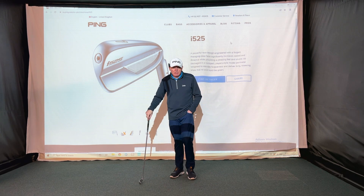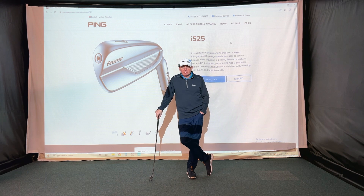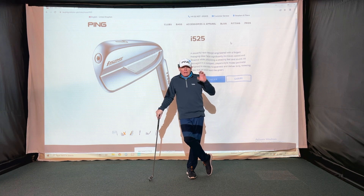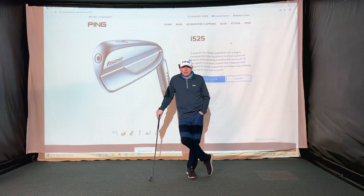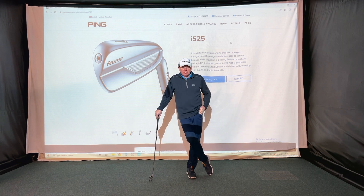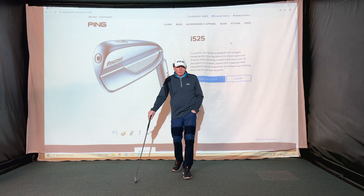The PING i525 iron is hotly anticipated and much needed for the PING range. Do you remember the i500 iron from last year, which was absolutely amazing? It was this hollow-headed forged face, sort of welded on — incredible performance. This is really the next generation of the i500 range, very similar in design, but there are some features I want to talk about.